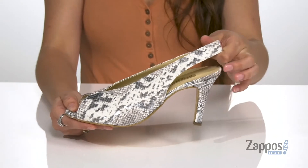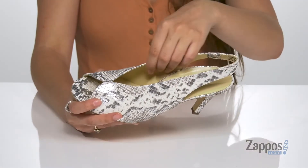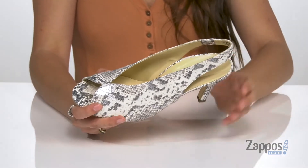They feature a sling back strap that has some stretch, so you can easily slide your feet in and out. Inside is smooth leather lining that's going to feel great against the feet, with a padded insole for some comfort.